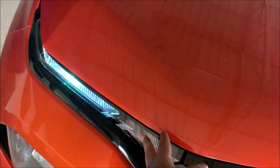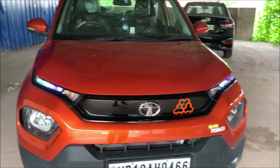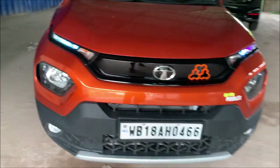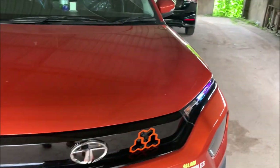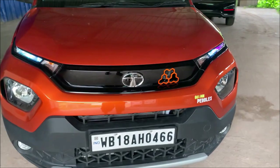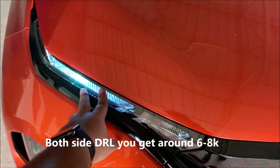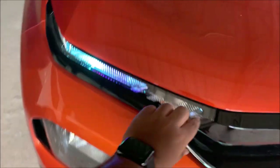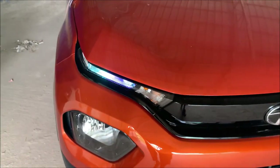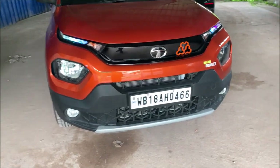You get a total DRL setup with indicator from Tata genuine accessories, which costs around 4000 rupees for one side and around 7500 to 8000 for both sides. You can also get just the DRL setup with indicator for around 3500 rupees — that's another option.